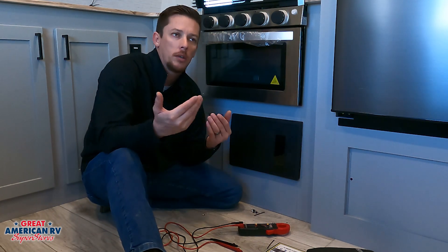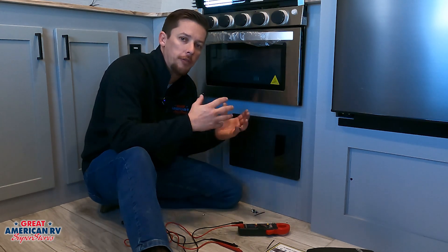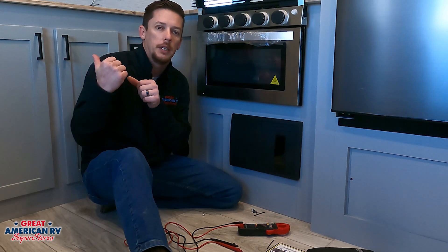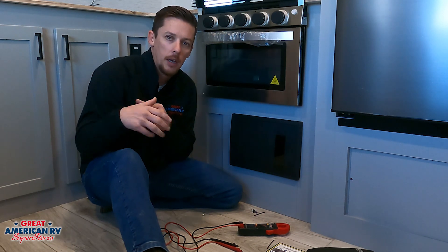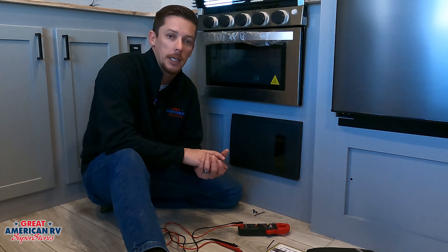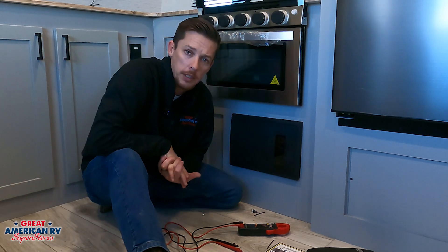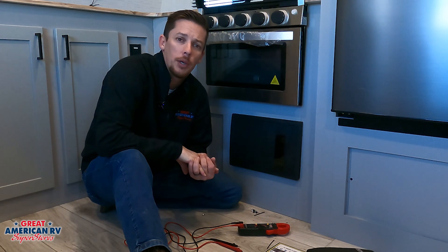The converter changes 110 volts into 12 volts, or a charging 12 volts. If we're not plugged into shore power, if we're not running a generator, then we have no 110 to feed the battery charger — our converter — to feed the battery itself. It's a charging system and it provides 12 volts to the rest of our unit whenever it is plugged in.